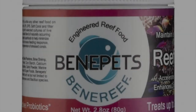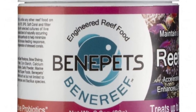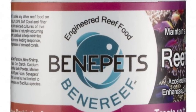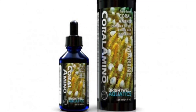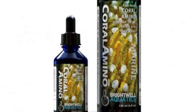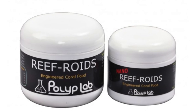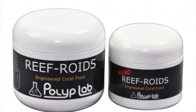Coming in at number 5, we have coral food. I really like BenaPets from BenaReef — it has dormant bacteria that, when added to water, consumes waste so instead of raising phosphates and nitrates it tends to lower them. Coral Aminos is a liquid coral food that's great especially for SPS — it really helps them color up. Just be very cautious not to overdo it with Coral Aminos or BenaPets, as both are very nutrient-dense and if used in excess can cause issues rather quickly.